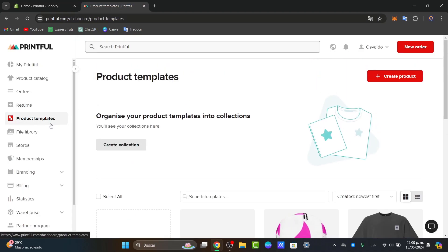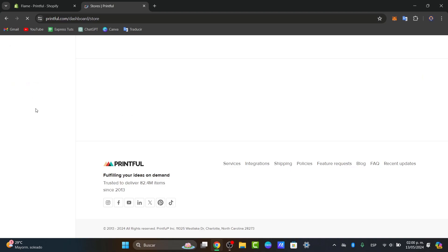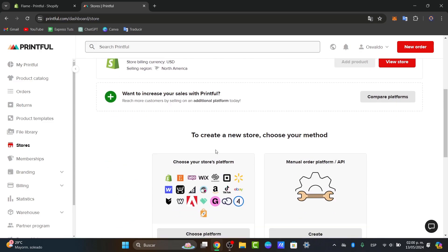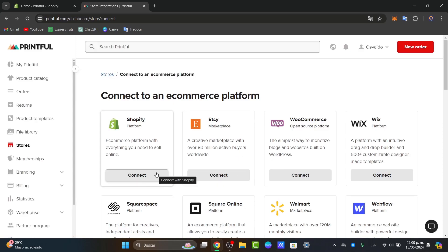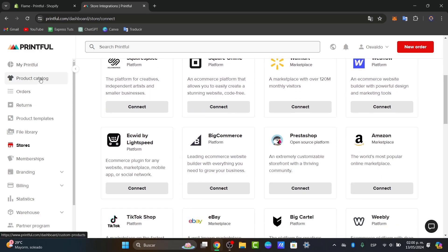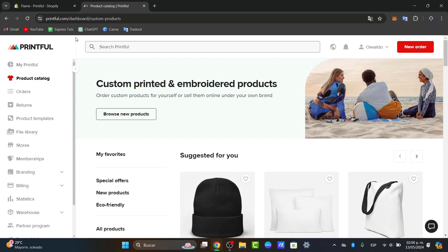Going back up, you want to make sure your store is linked here. Go to Stores, and here you can see your actual store listed as Active. If you're getting started for the very first time, you can always go to Choose Platform, select Shopify, sign in, and you're good to go. This means you just need to choose your product and import it directly into Shopify.